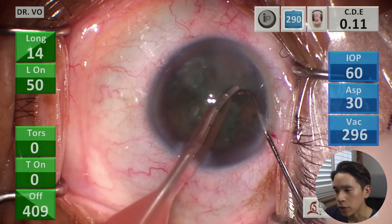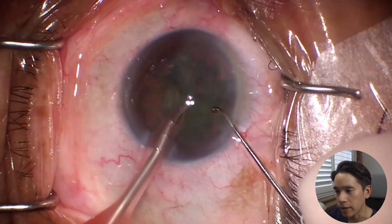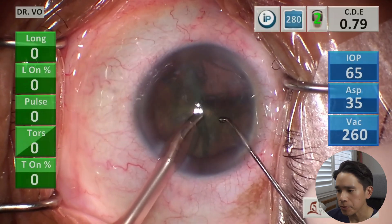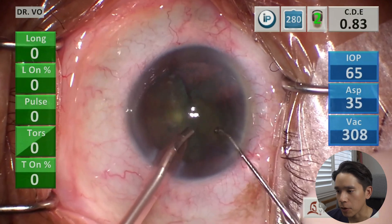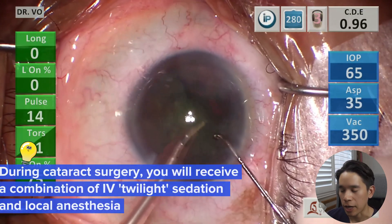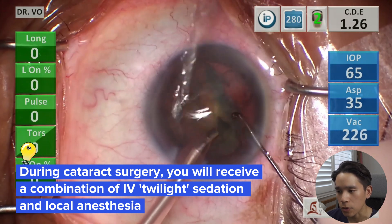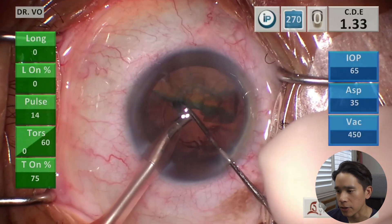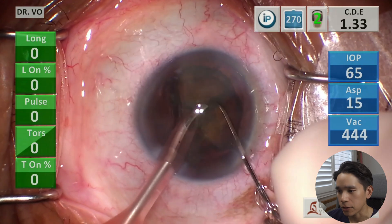One thing that patients always want to know during cataract surgery is: are they going to be awake? Are they going to feel any pain? And the short answer is no. For most surgeries, you will receive a combination of both light sedation through an IV and also local anesthesia, as I mentioned earlier. But if during the surgery you're feeling pain or having discomfort, just let your surgeon know — they can certainly give you more medication during the surgery.